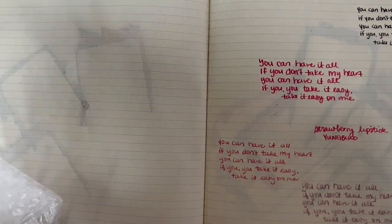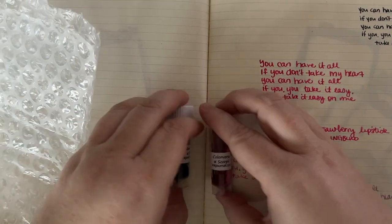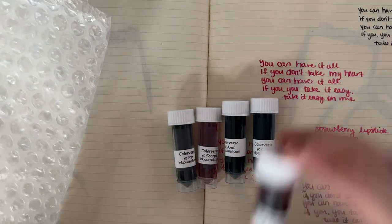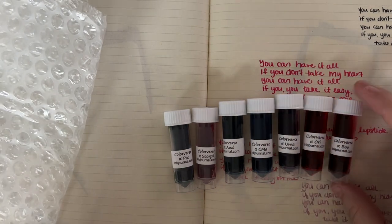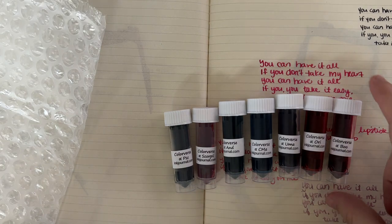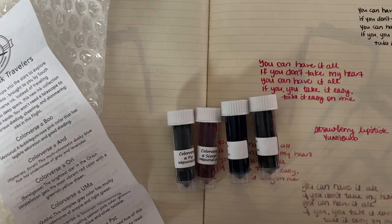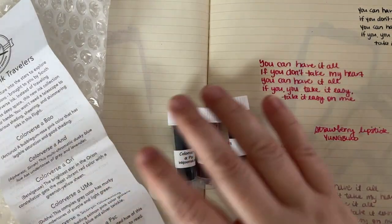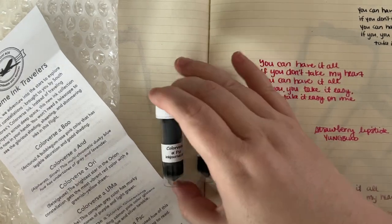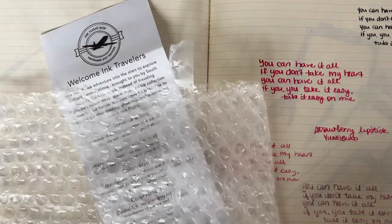Remember when I got the Colorverse Project Series and I said we'd probably see them in an Ink Flight? Well, we get to see them in an Ink Flight! Which one are we missing? We're missing one of them. We have Boo, Ori, Scorpii — and let's see if we have this one. Awesome! So I'm still going to swatch these because that's what we do here.